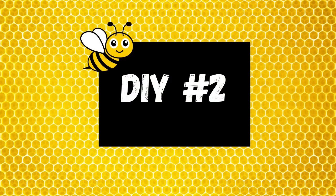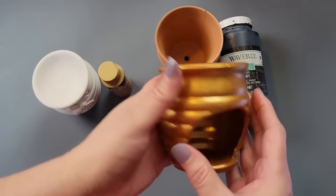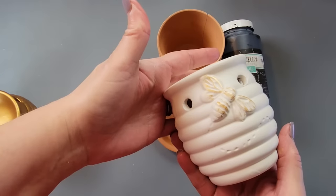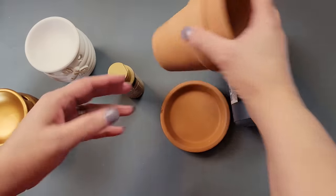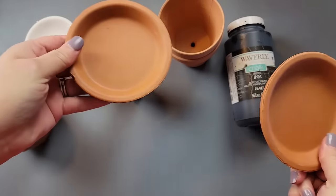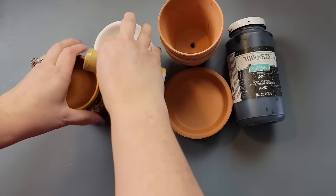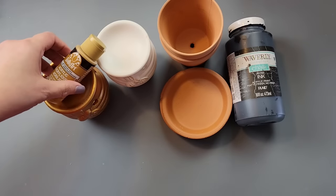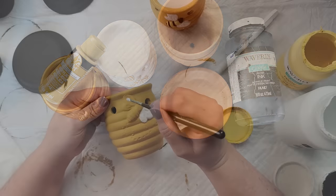Here's DIY number two. I got these cool candle holders from Dollar Tree — they had gold and white, so I picked one of each. I had one idea but it wasn't turning out, so I went with this instead. I took terracotta pots and lids from Dollar Tree and Walmart, painted the pots and lids with Ink, and painted the candle holders with the color I showed.